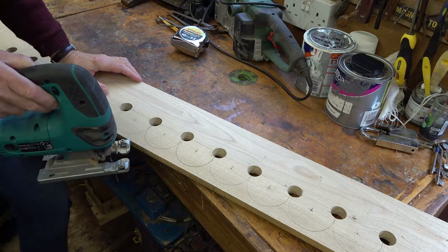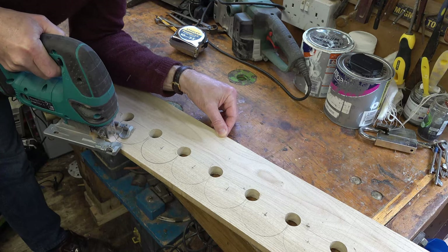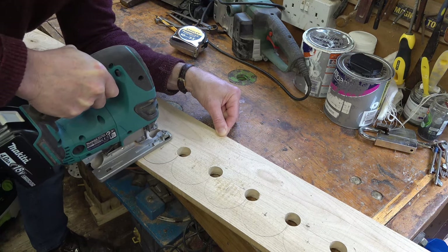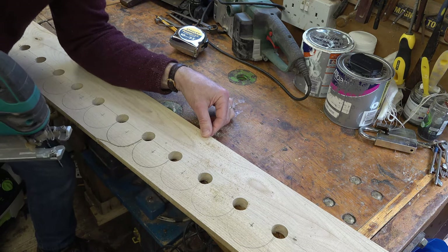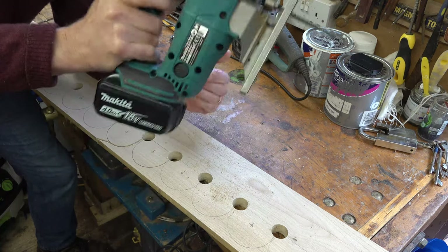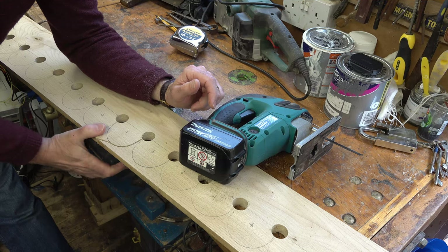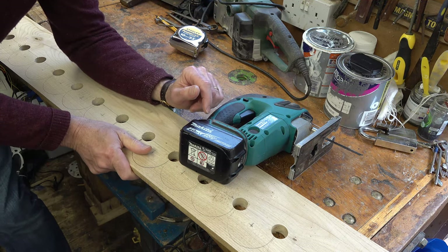Cutting out the curves is pretty straightforward — just using a jigsaw and going in from each side. That's one side, same thing the other way, and you have a nice curve shape. I'm using my little Makita jigsaw; I find these very good and it lasts quite a long time on one battery. I'll then need to prime them, undercoat them, and paint them, so it's quite an involved process.